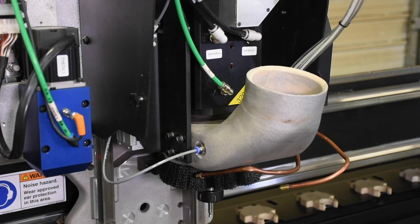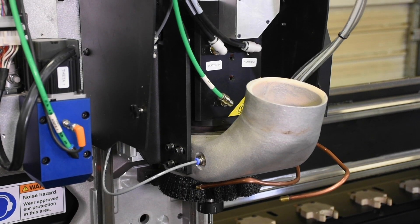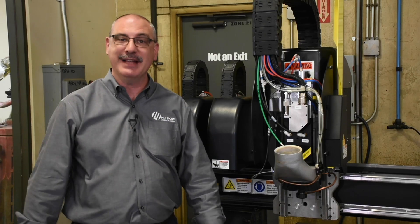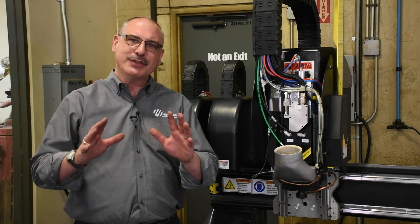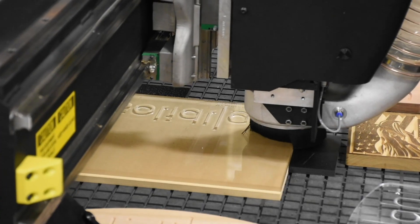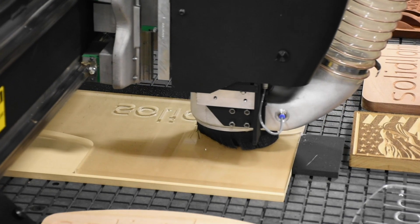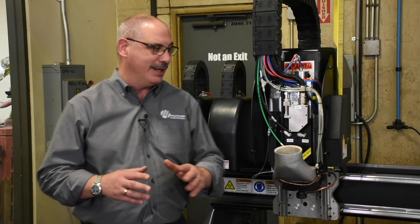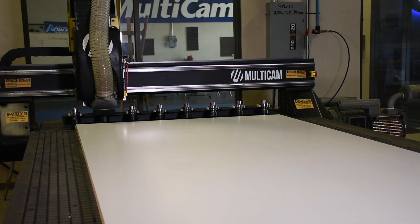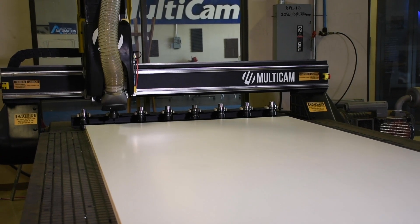This 3R features an automatic tool changing spindle that comes in five and a half or eight and a half horsepower and is over 30,000 RPMs. Now what those RPMs above 24k allow is superior edge quality on hard plastics and soft aluminum. It also features a linear tool changer rack so that the machine can automatically go over and drop off and pick up tools.